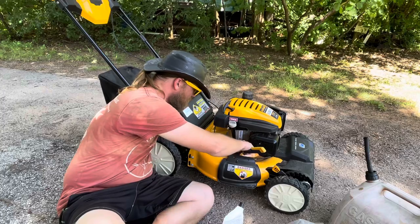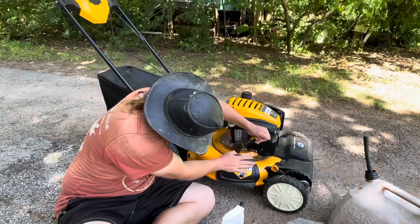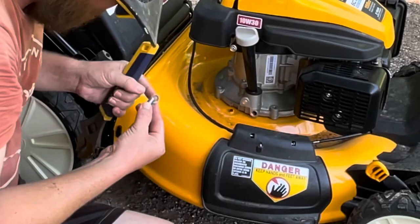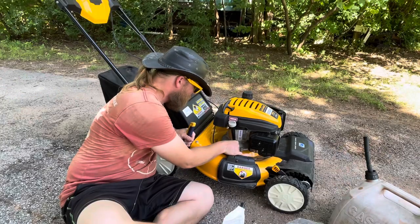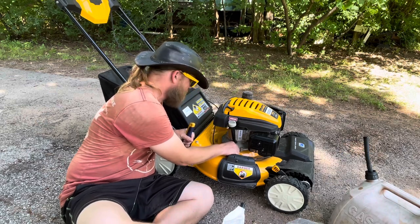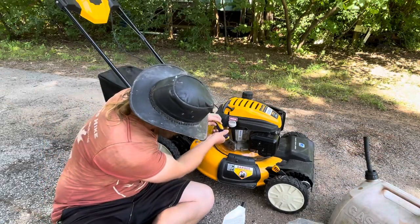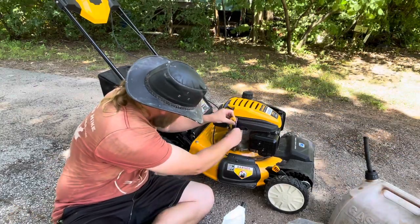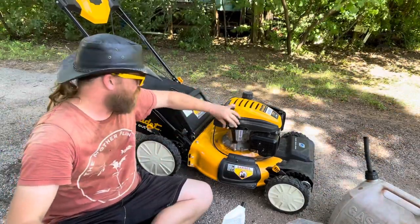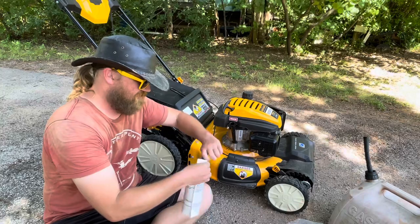Let me grab my wrench — it's close by. This was supposed to be brand new even though it was the last one. There was residual oil on it, so I'm assuming that maybe at the factory they put some in to make sure it ran and then drained it. Good thing I checked though, because you never know — it could have been bought and returned. Better safe than sorry and overfill it. 20 ounces according to the owner's manual, and that's exactly how much is in this.